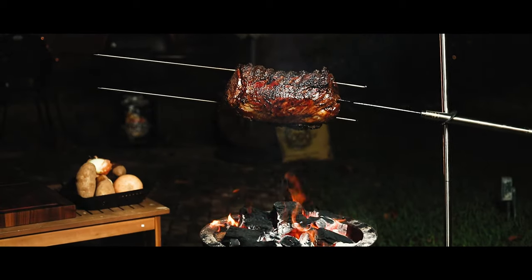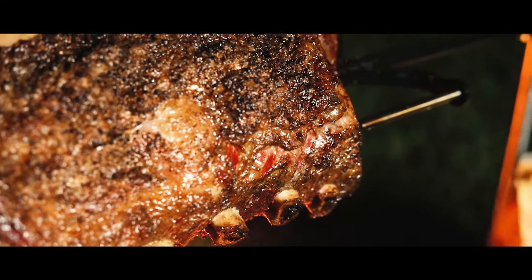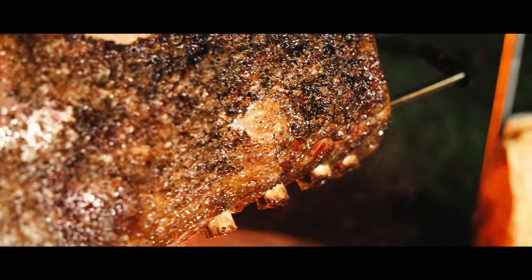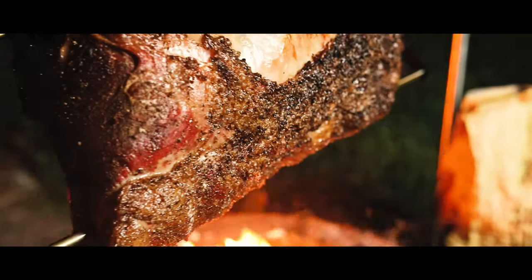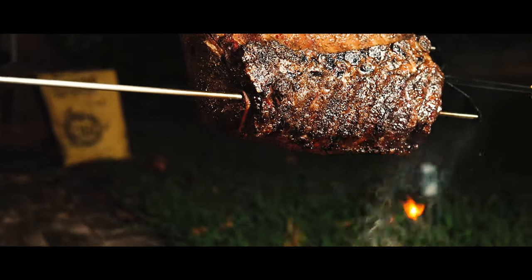Since this is open fire cooking, we can't just set the temperature and forget. We constantly have to watch the fire, add charcoal or wood, and raise or lower the meat depending on the speed that you want to cook it. I want to cook this rib roast slowly so that I can get a perfect medium rare finish.